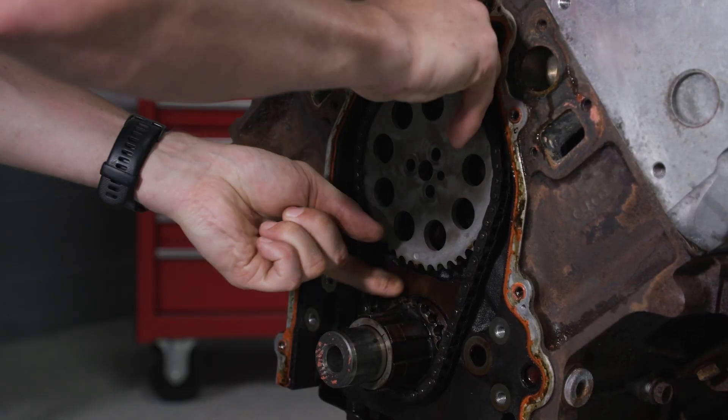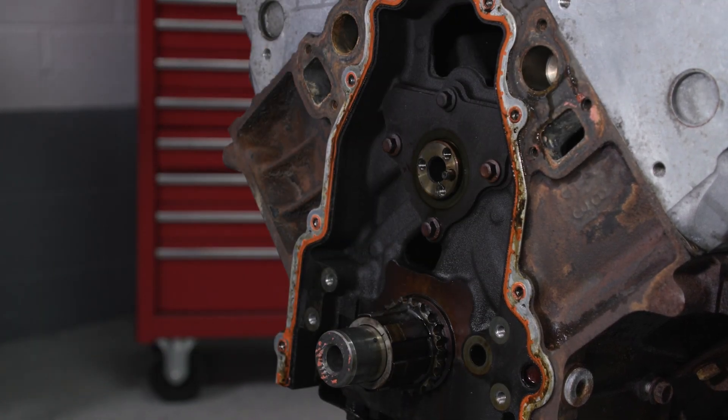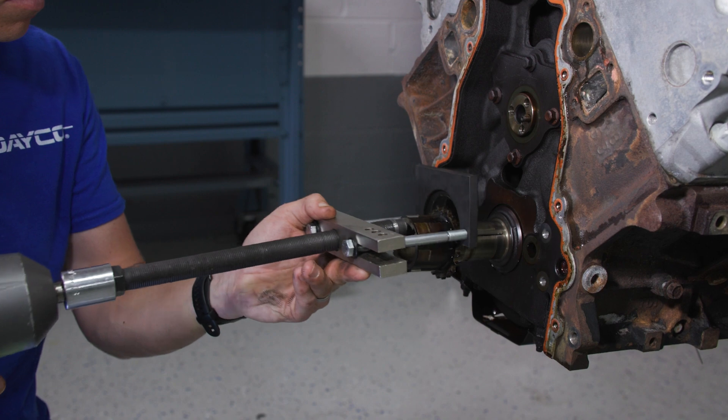Then take off the upper sprocket and chain, being sure not to rotate the camshaft or crankshaft. Now you can set up the crank gear removal tool with the T-type puller and pull the crank sprocket off.